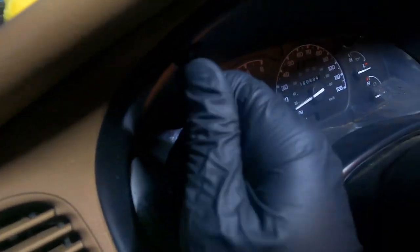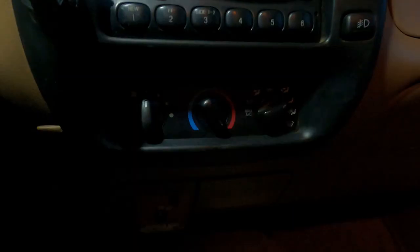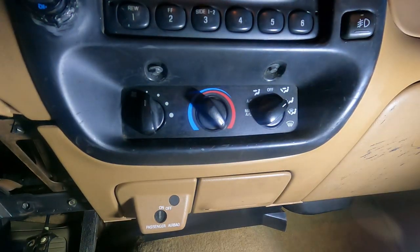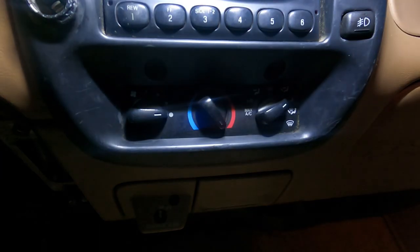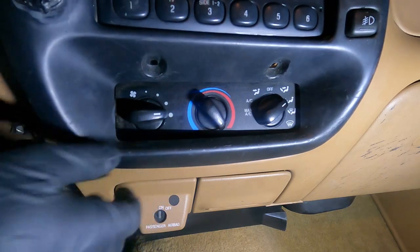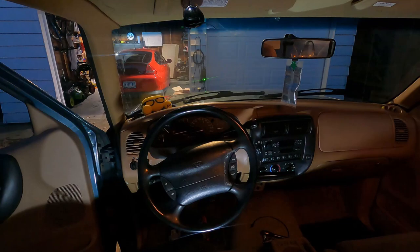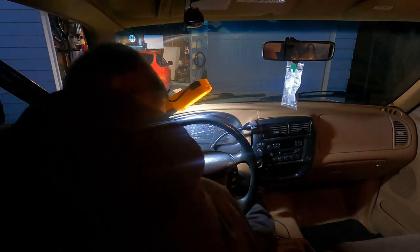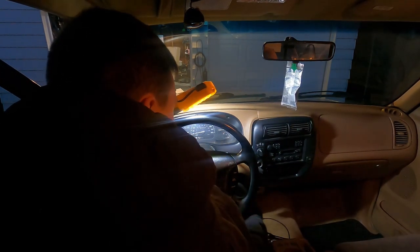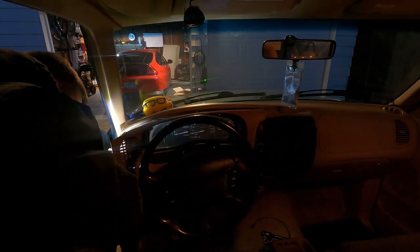Three 7mm screws that are right up here. Next up, we've got another couple 7mm down here. It says I need to pull this panel away. There we go. Okay, that's probably enough there.